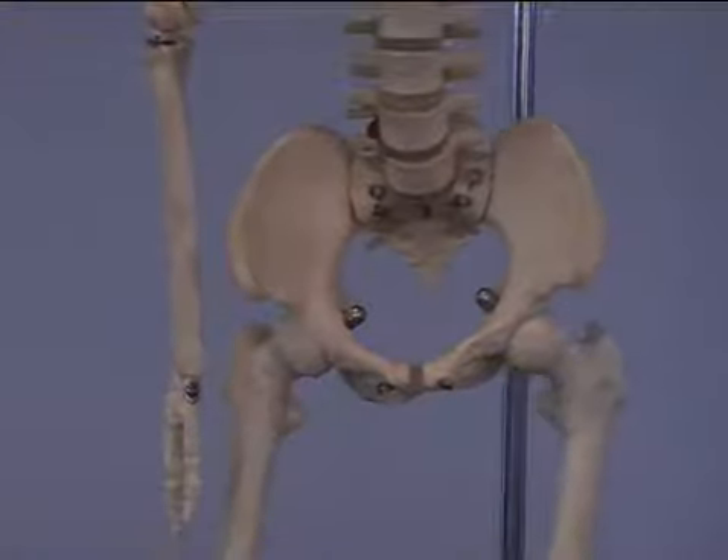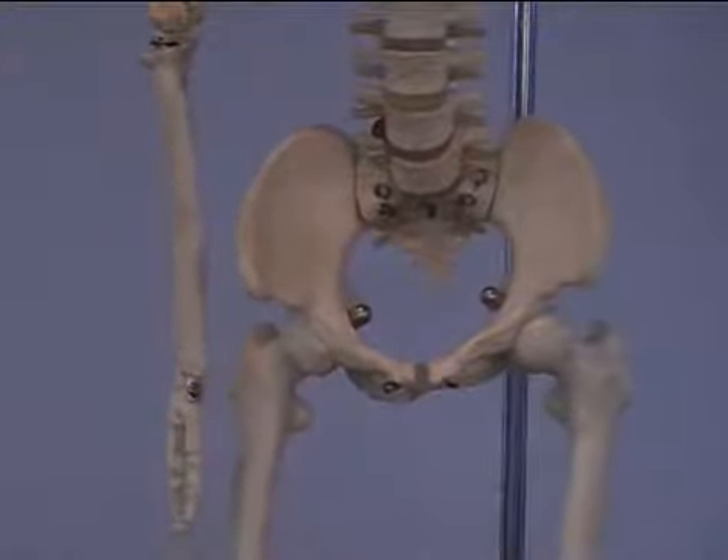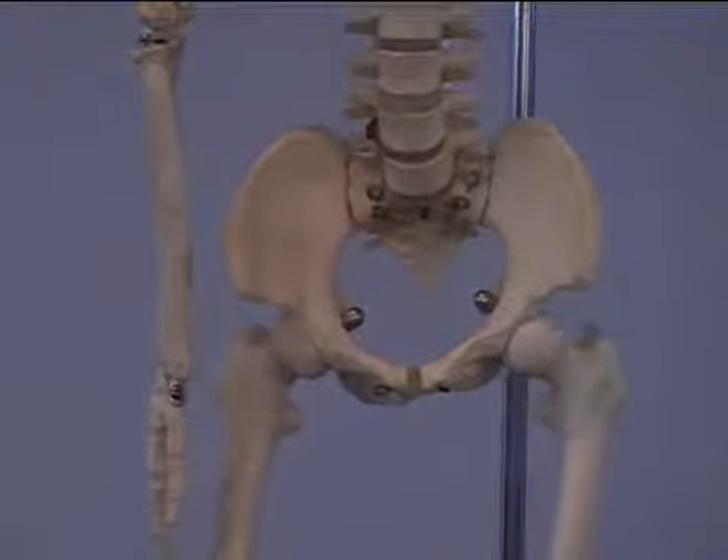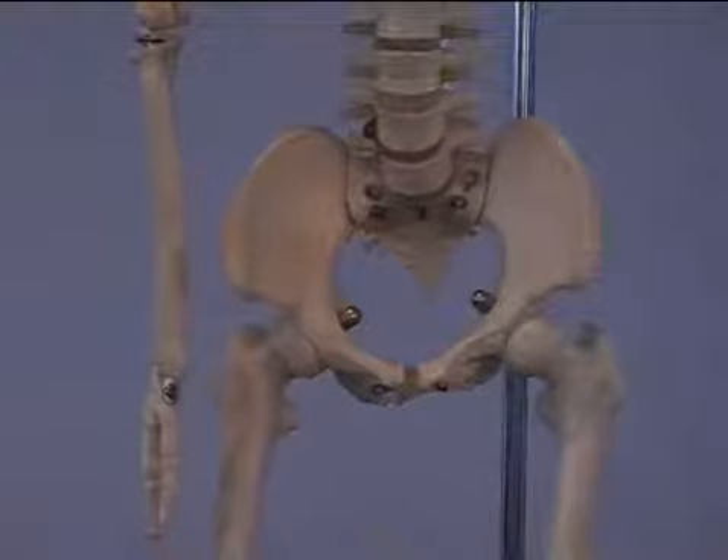Iliacus is the other half of our iliopsoas muscle, in combination with our psoas major as our main hip flexor.